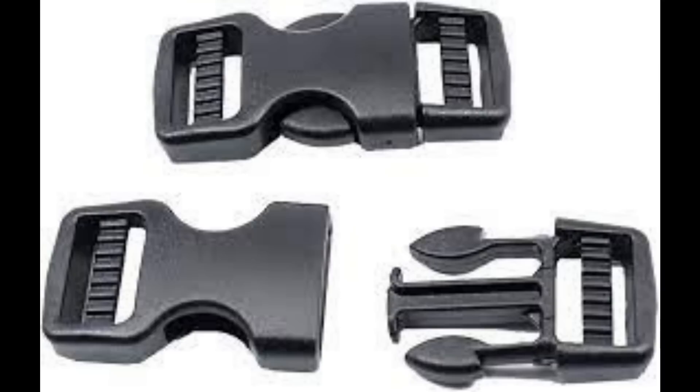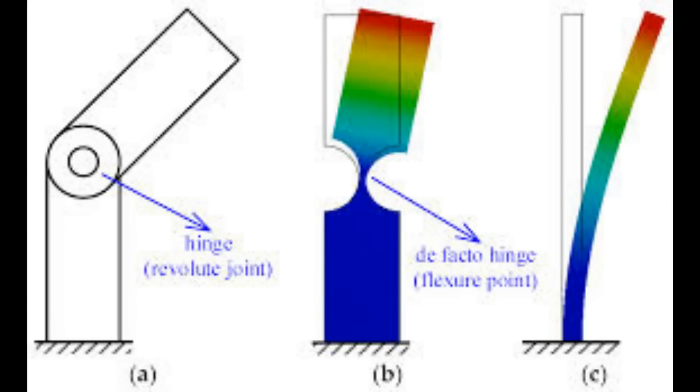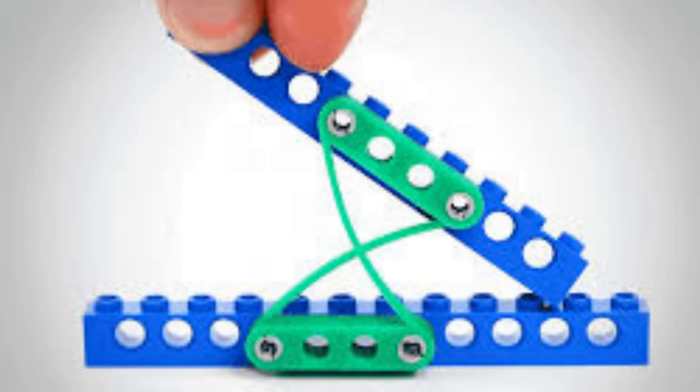Perhaps one of the oldest mechanisms known to mankind is the bow and arrow. Arrowheads have been found in the Sibudu cave in South Africa that have been dated back as far as 72,000 years. Bows and arrows fall into a class of mechanism called the compliant mechanism. Backpack latches and paper clips are great examples. In mechanical engineering, a compliant mechanism is a flexible mechanism. I have to admit I don't know a lot about them apart from what I just said, and I read that straight from Wikipedia, but I want to know about them because they look really interesting for all kinds of applications.